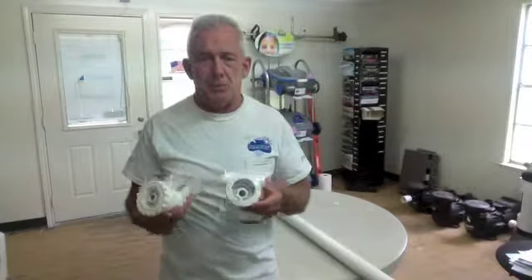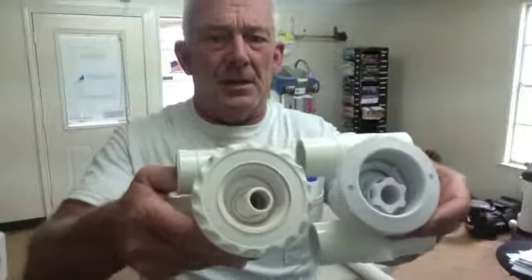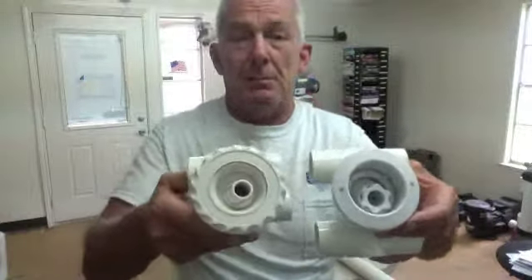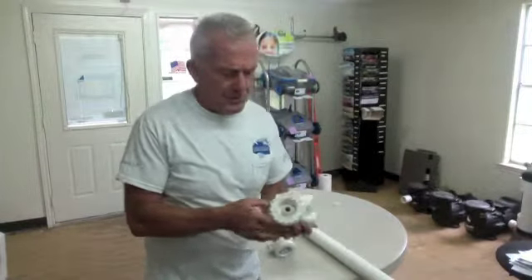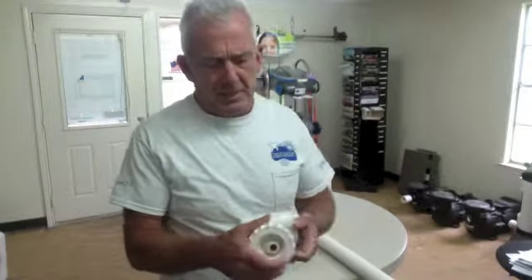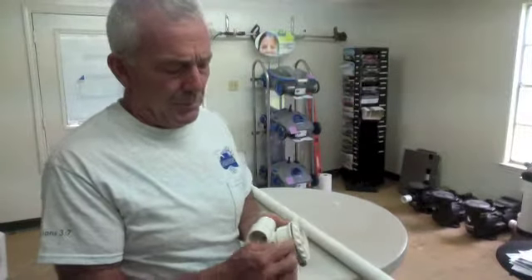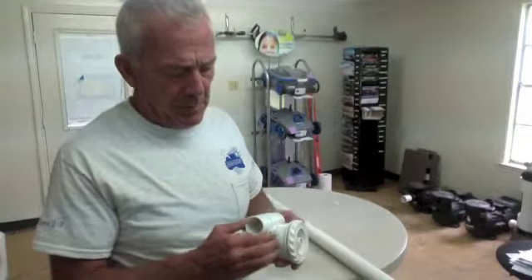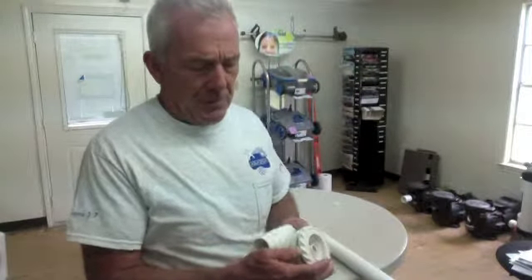First of all, vacuum through your returns in the pool, not your jacuzzi jets. You're going to have one of these two types of jets. They're going to be hard to see because they're going to be underwater on your hot tub. This will be the first type, and basically you're going to take a screwdriver. The wall of the pool will be right here, this part will be behind the pool, buried in the dirt. You'll take a screwdriver and pry this out.